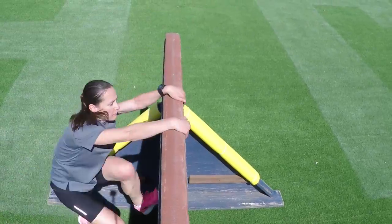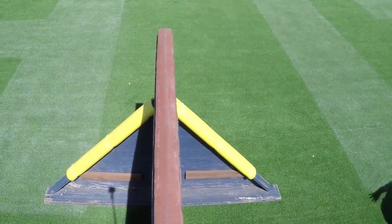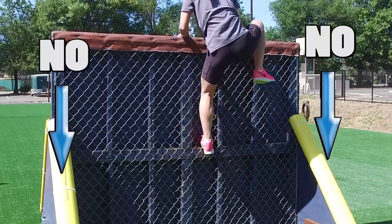You can use any method to get over the fences. However, you may not use the side supports in any manner to get over the fences.